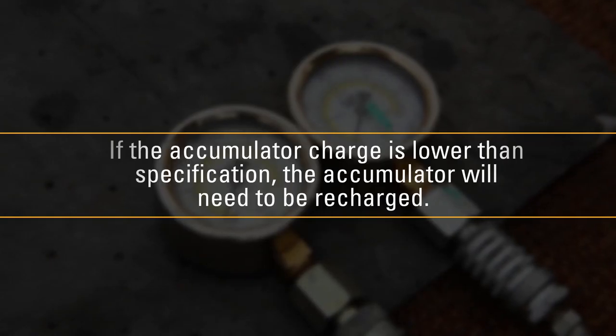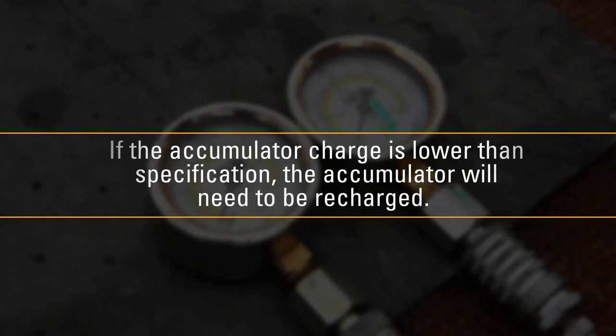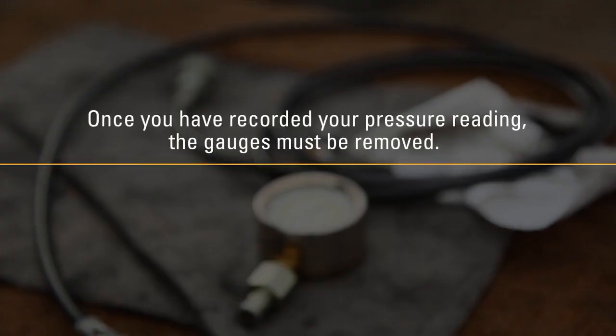If the accumulator charge is lower than specification, the accumulator will need to be recharged. If the gauge goes instantly to zero, indicating no accumulator pressure, then the accumulator may need to be disassembled and repaired.